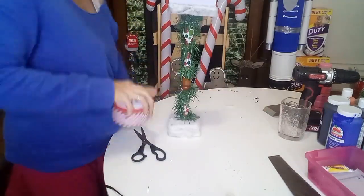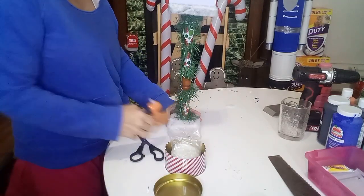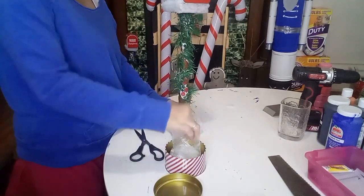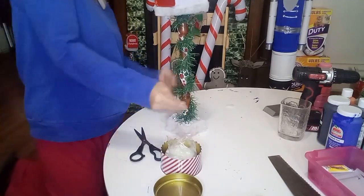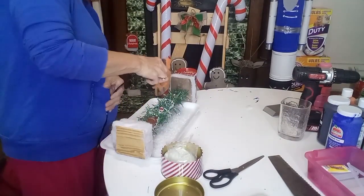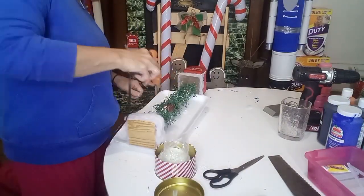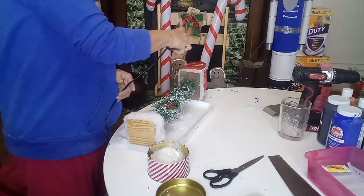Now I'm taking some faux snow — I'm putting on some hot glue and sprinkling the faux snow on top of it. I'm doing this on top of the faux snow blanket that I put around the two-by-four. I'm also going to do it on the pine garland, and then put it around the faux snow blanket that is around the board underneath the mailbox.